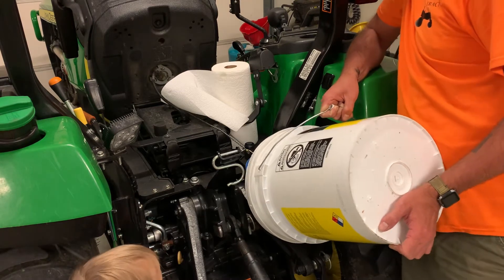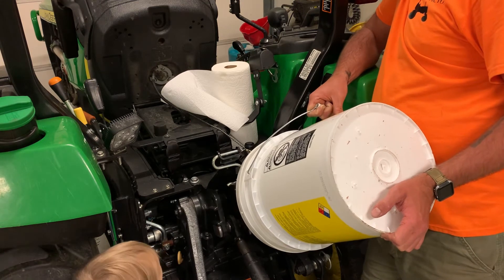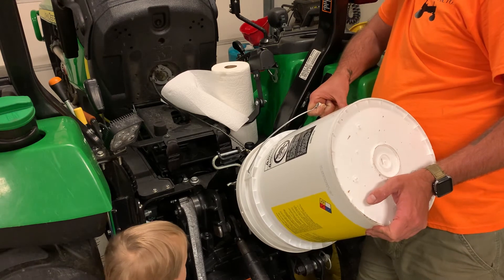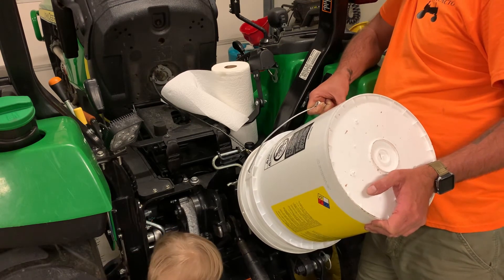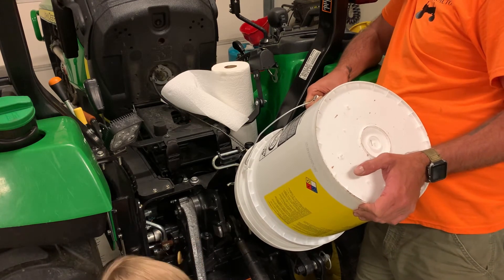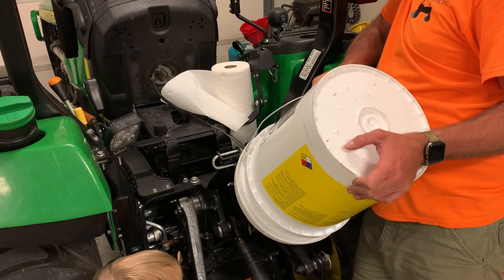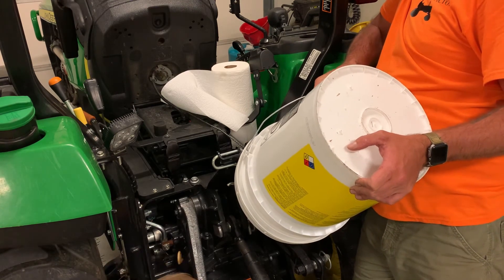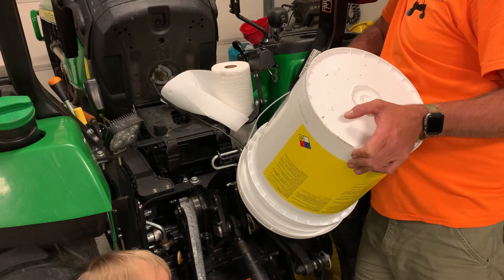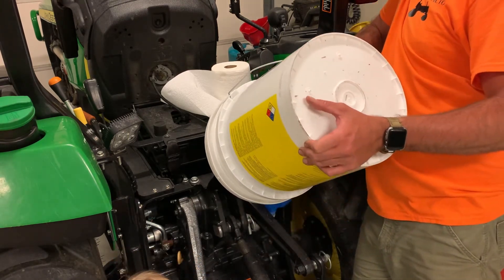The owner's manual recommends changing this every 400 hours, or having it tested annually. But like I said, this tractor makes the majority of my money. I am going to just change it every year — it's not going to hurt it, and things are going to be good.